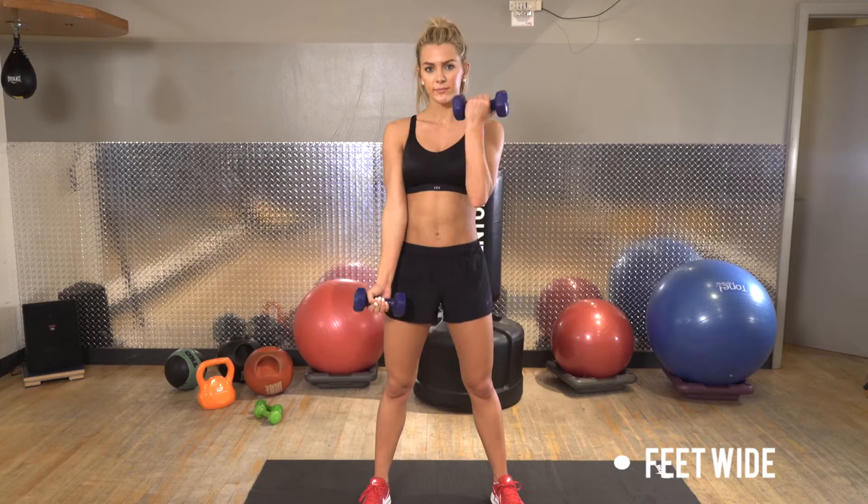When doing curls, you want to make sure that you have a dumbbell in each hand and you are keeping your feet as wide apart as your hips.